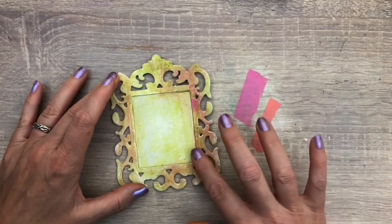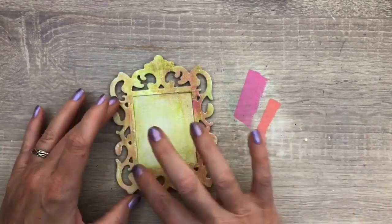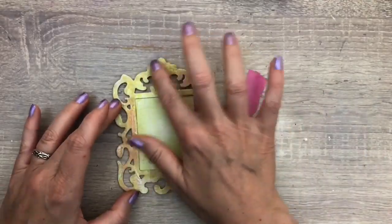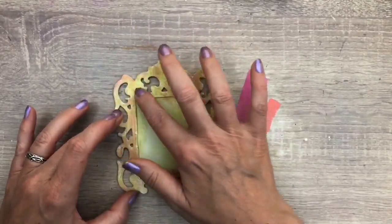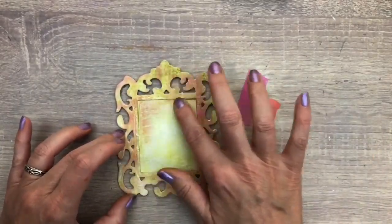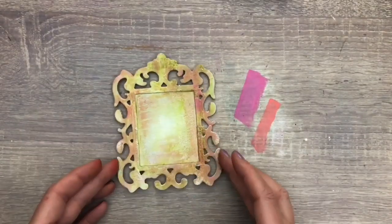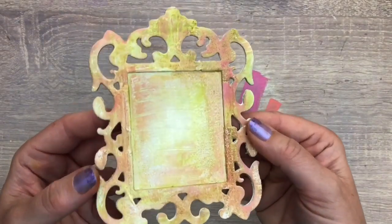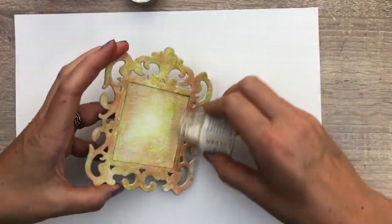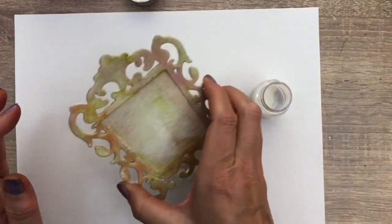And a bit of the abandoned coral. Here you can see the fun creases and texture. I add a layer of clear embossing powder to seal the ink and get some gloss — it will only stick to the parts of the frame where the wet ink is.